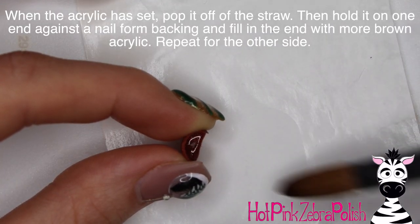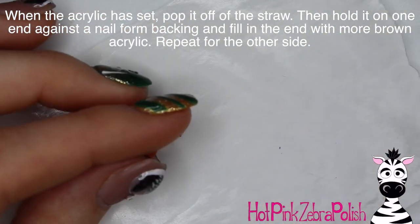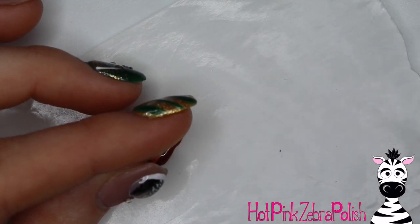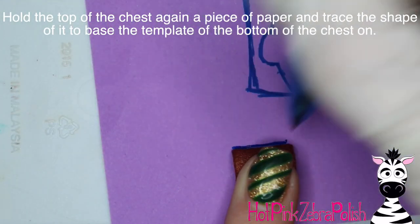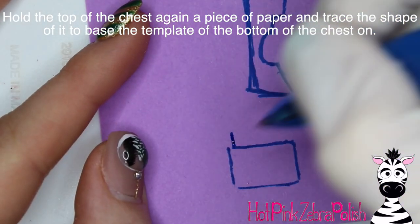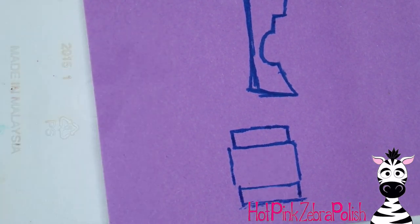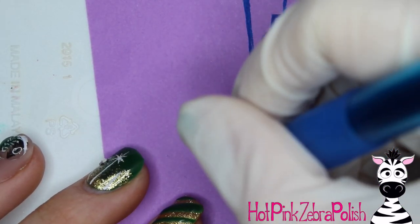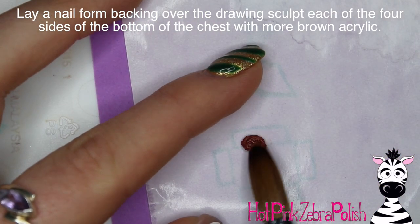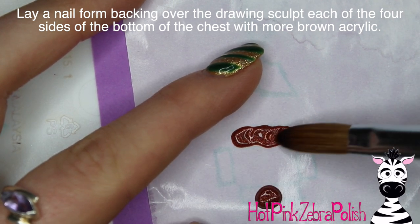Set the cured piece against a nail form backing and fill in the two ends to cap it off — fill one end, flip it over, and fill in the other. Then set it on a piece of post-it note and draw the shape of the rectangle around it. This creates a template for the four sides of the base of your treasure chest. Place a nail form backing over the top of the drawing to sculpt the four sides of the bottom.